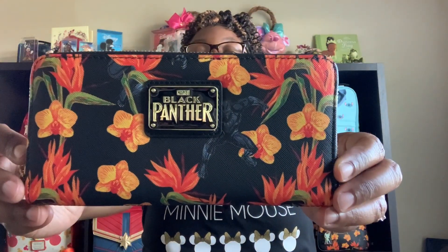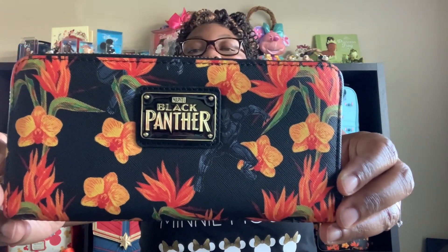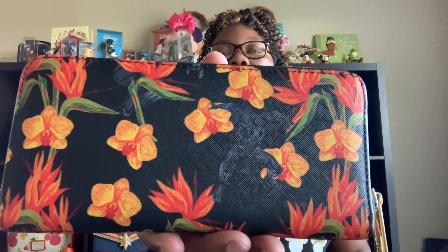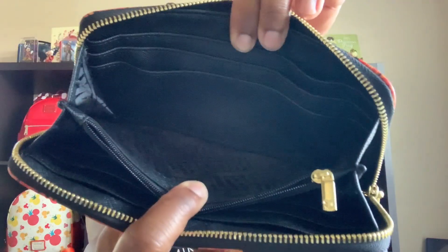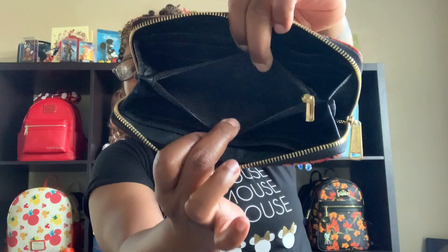The next wallet you have seen on my channel before. It is my Black Panther Loungefly Wallet. As you can see, Black Panther is hidden beyond the floral flowers. I really thought this one was very cute and very girly. It has a gold zipper. And inside, marble is embedded on the inside. You have plenty of card slots on both sides. Inside, you put your coins. And there is so much space for your dollar bills.